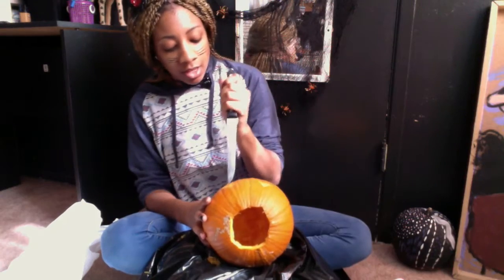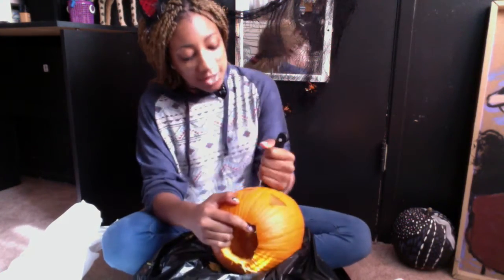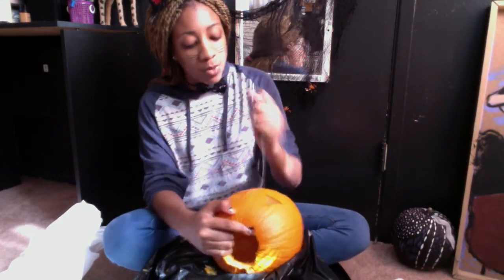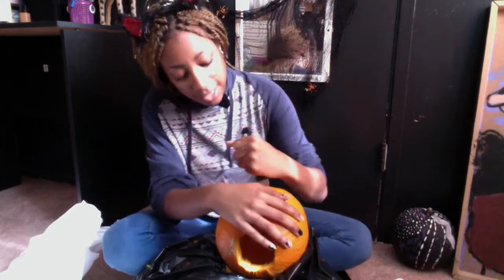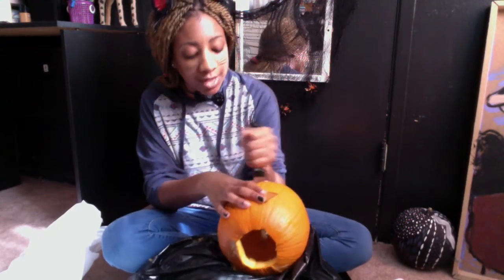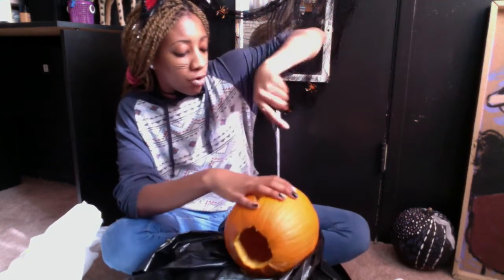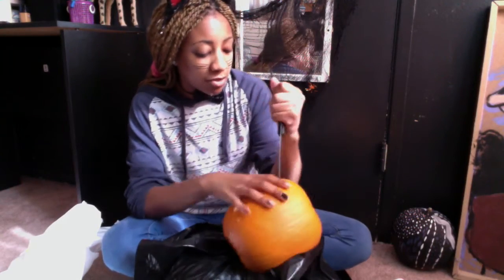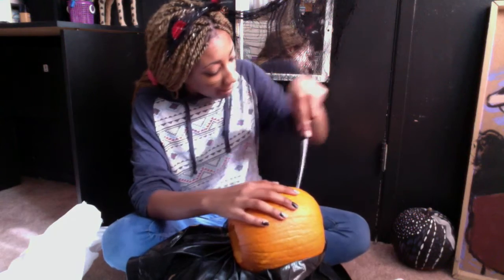Now we're going to do the mouth. We're going to go with a straight line — one line — and then go down a little bit. We can make him a little tooth kind of thing, if that makes sense. Doing curvy stuff is always really hard, so please be careful.